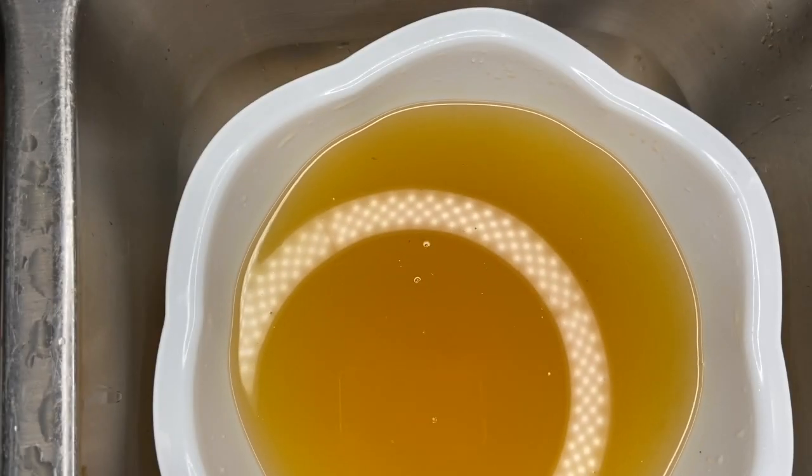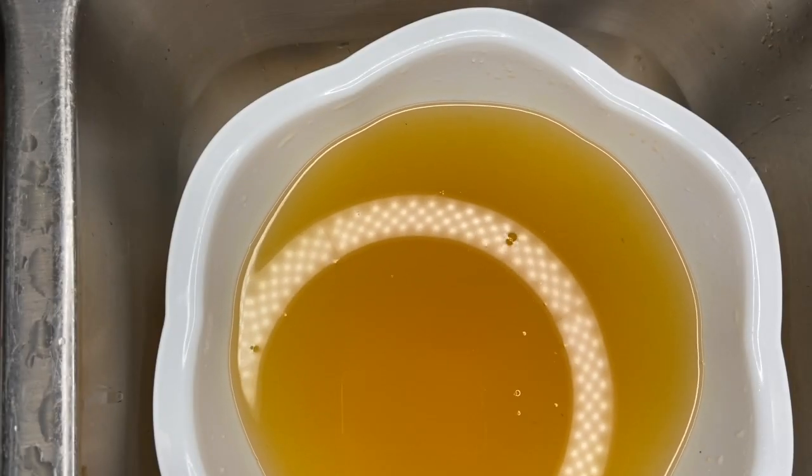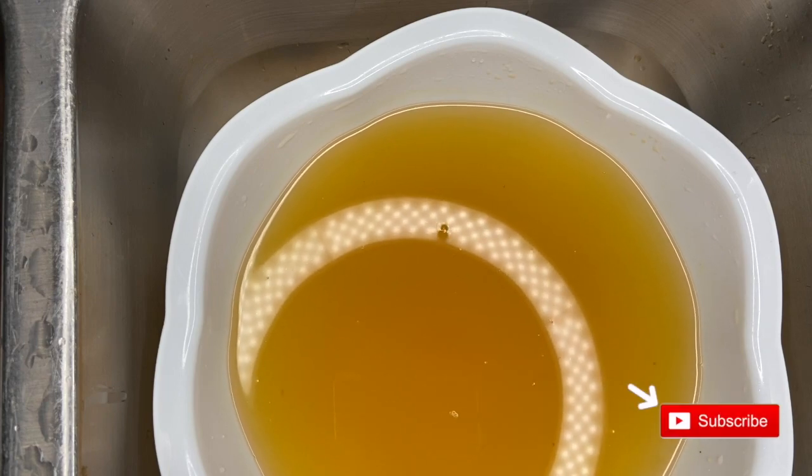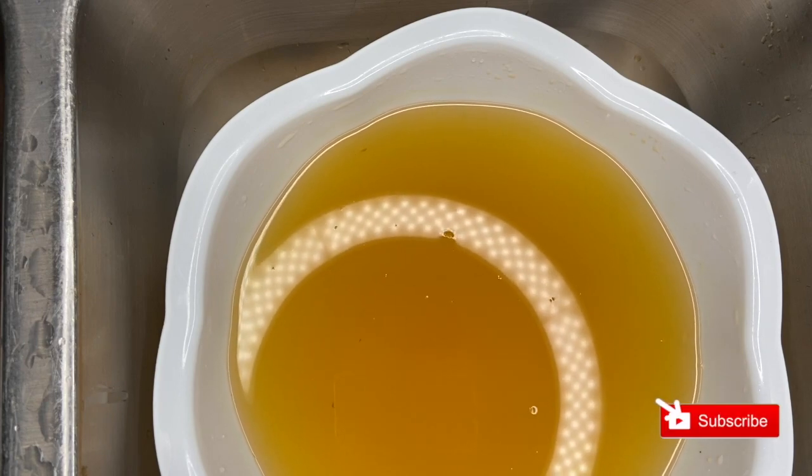And so there you have it folks, our no waste pineapple drink. I hope you enjoy. If you did, please don't forget to like, comment, share and subscribe. Peace until next time.